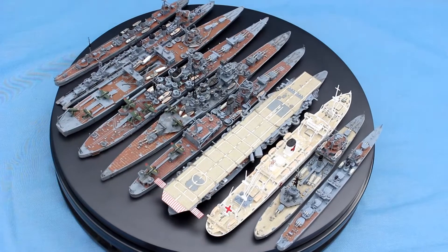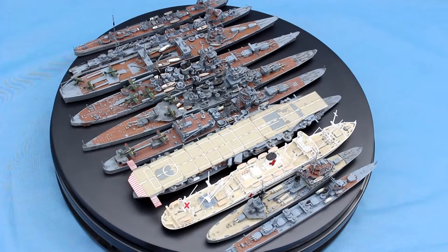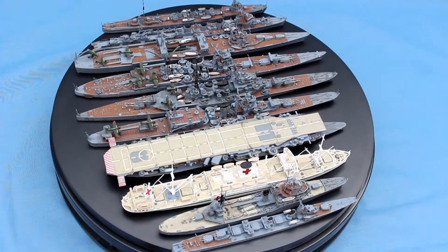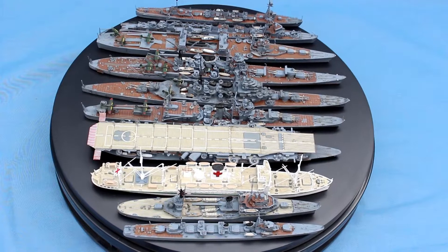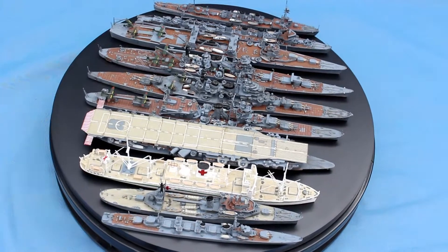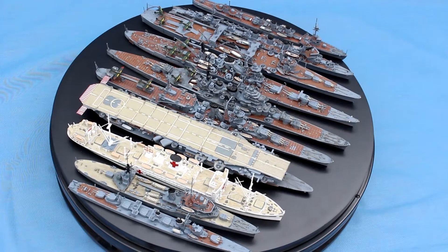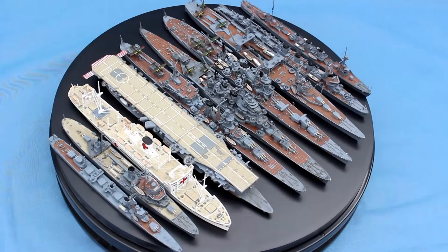I have a collection at the moment of around 170 ships. The project will be to build the complete World War II fleet of Japan, and I brought along today a few ships — some of the ships that I've recently made — to show you how they're coming along.